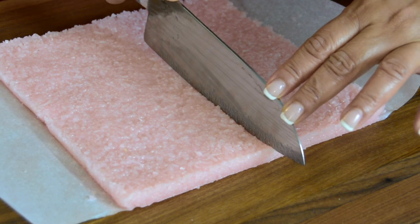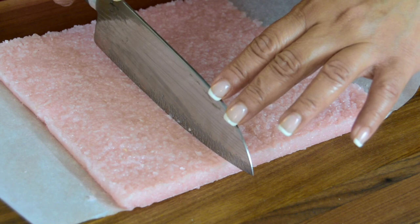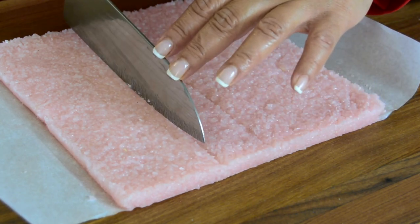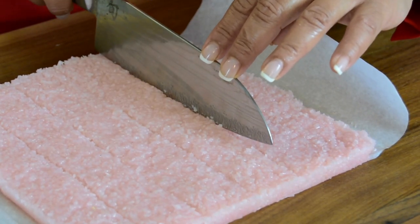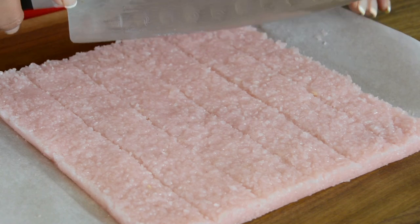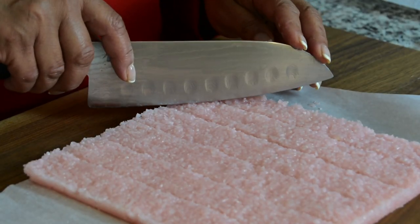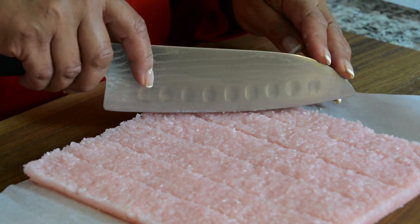First we're going to mark the center — just going to eyeball that. Then we're going to divide each of the halves into three, again eyeballing it. We're just marking it lightly on the top for now because we'll give it the deep cuts later once it has set. You can cut it in cubes, rectangles, or diamonds — I'm going to go with the diamond shape.